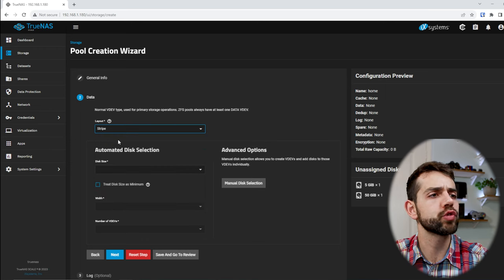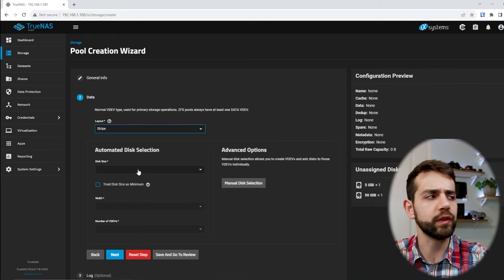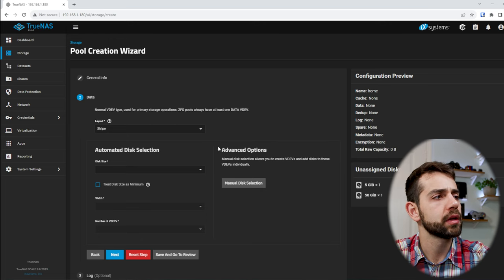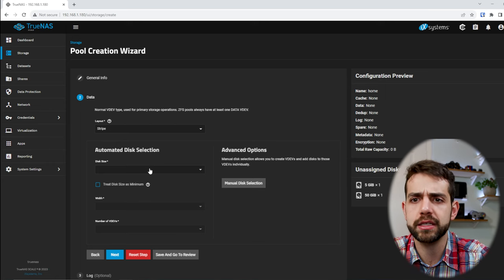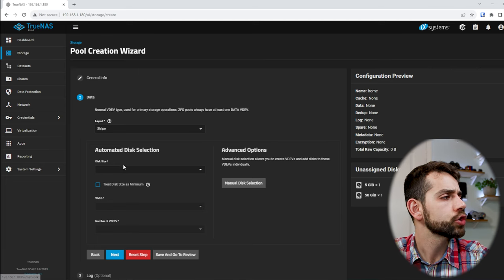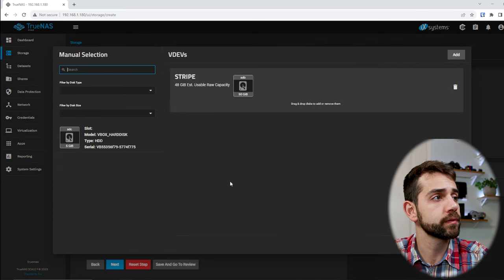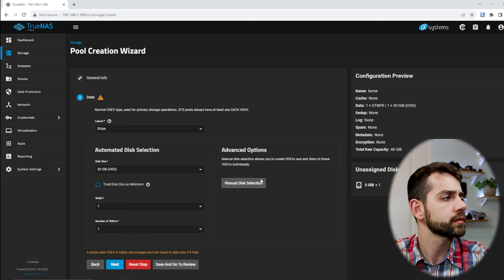In our case we're going to go for Stripe because we have only one hard drive. Since I have one 5GB and one 50GB drive, TrueNAS gives these as options. If you have multiple identical hard drives, it will suggest allocating combined capacity. For example, if you want RAID Z1 with four 4TB drives, it would show 12TB of usable space. I will select the 50GB drive and use manual selection to assign it.